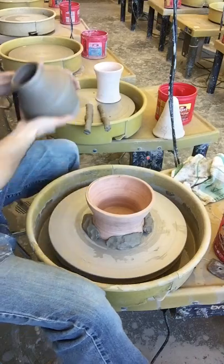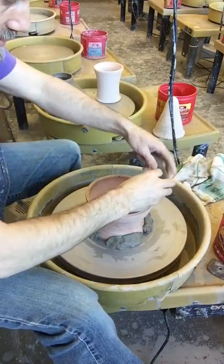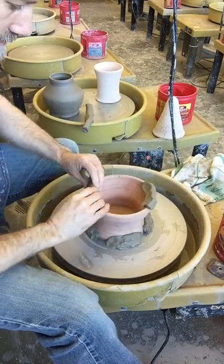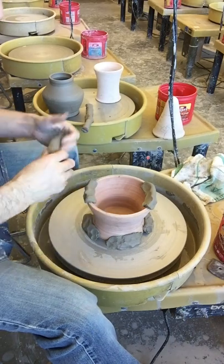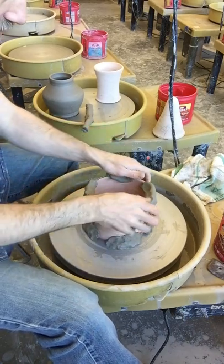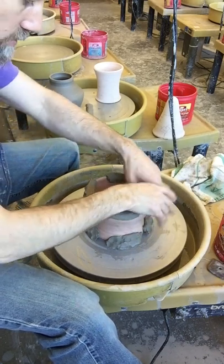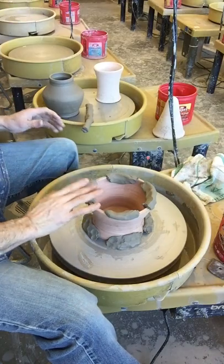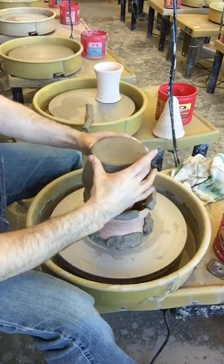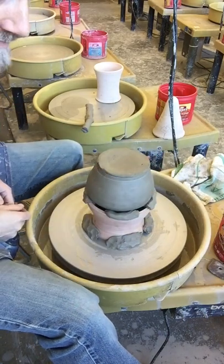Then take some wedges of clay and squish them right on the rim — these are like lugs sitting right on the rim — and that'll keep you from damaging your work. You do have to choose one that's just a little bit bigger than your form so that when you put your work on there it doesn't get damaged. So I can take my vase-y bottle type thing and set it on top of there.